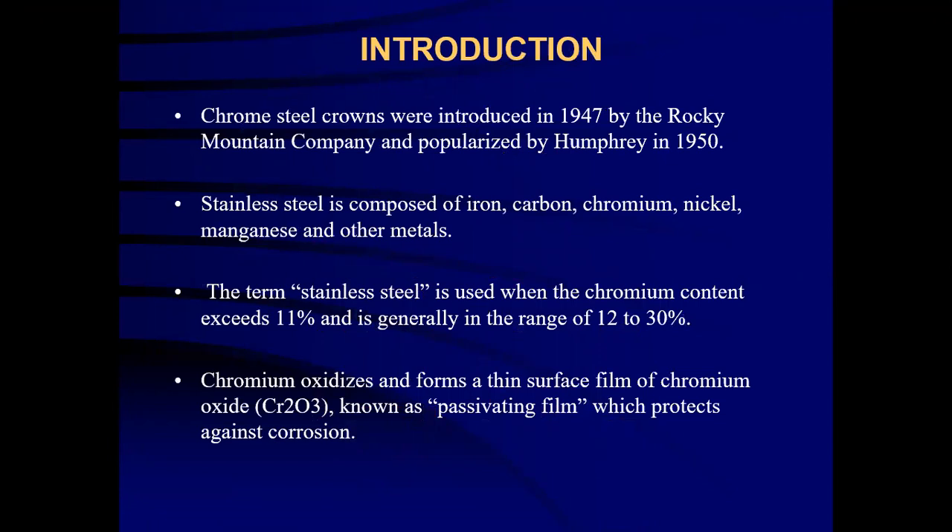Chromed steel crowns were introduced in 1947 by the Rocky Mountain Company and popularized by Humphrey in 1950. Stainless steel is composed of iron, carbon, chromium, nickel, manganese and other metals. The term stainless steel is used when the chromium content exceeds 11% and is generally in the range of 12 to 30%. Chromium oxidizes and forms a thin surface film of chromium oxide known as passivating thin film, which protects against corrosion.